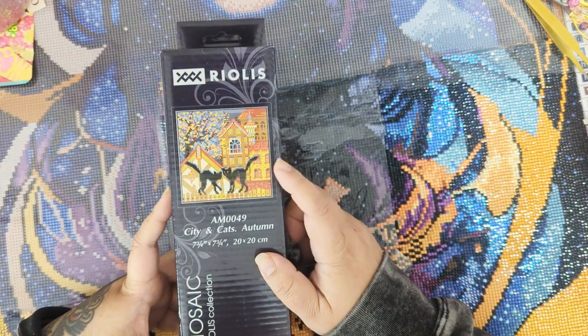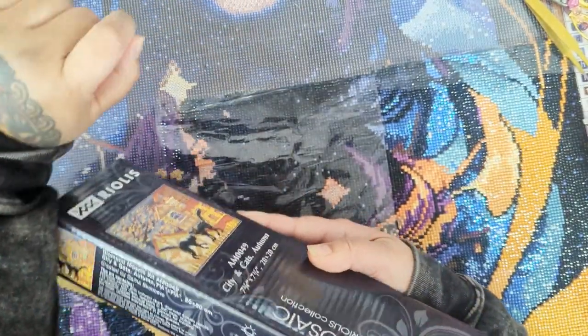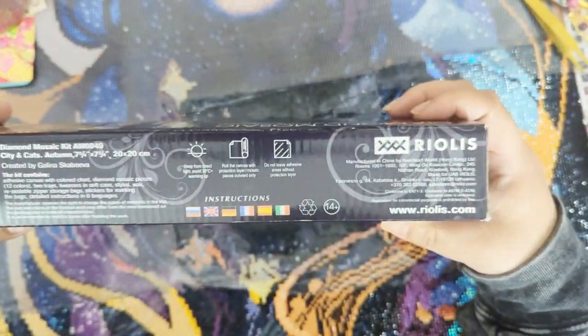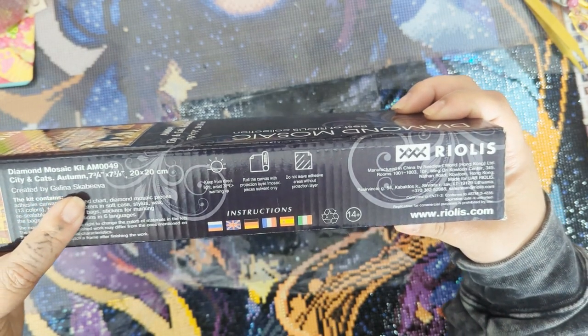It's funny because I wanted this as a cross stitch kit and I ordered this by accident. It's a diamond painting — I'm not going to complain. It's kind of dusty because it's been sitting on my desk for a while, but it is called City and Cats and it is created by Galina Scabiva.